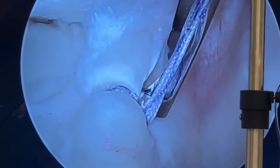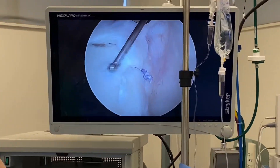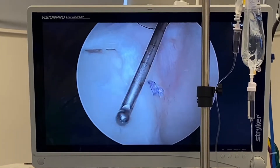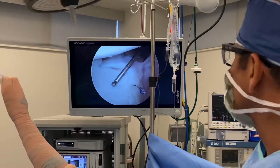That looks really nice. Superior labral repair — superior labrum attached nicely there, it looks really good. This patient had a prior biceps tenodesis in the past but continued with catching and locking.